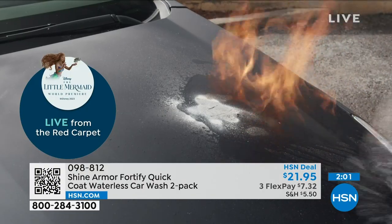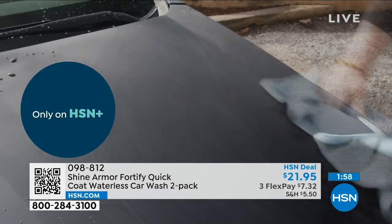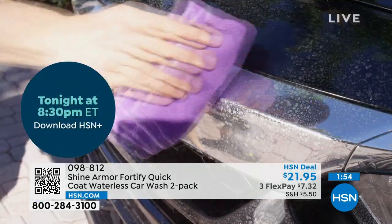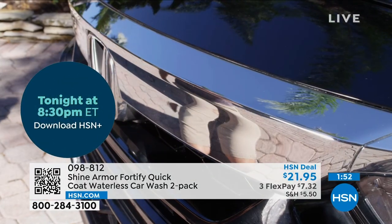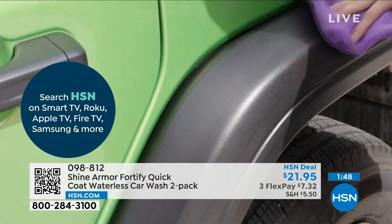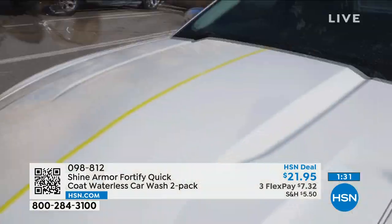I own a black truck — I don't know what possessed me to buy one, it shows everything. Because I'm lazy, I'll take it through a car wash, right? When you take a car through the car wash and it gets beaten by those brushes hitting it, you get these little swirls on the side of the car. And when the sun hits it just the right way, it's like a prism where you're seeing all these swirl marks. Use the Shine Armor on there — they're going to go away because it's going to fill in those micro-abrasions, level out that surface, and then protect it.